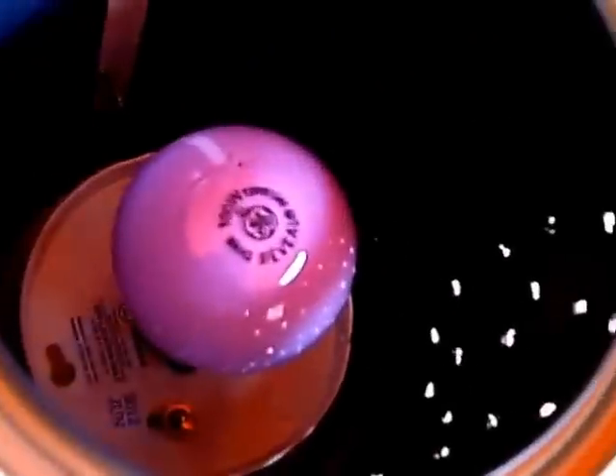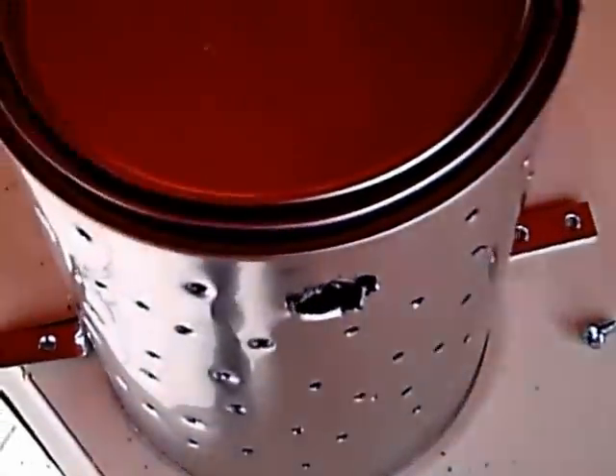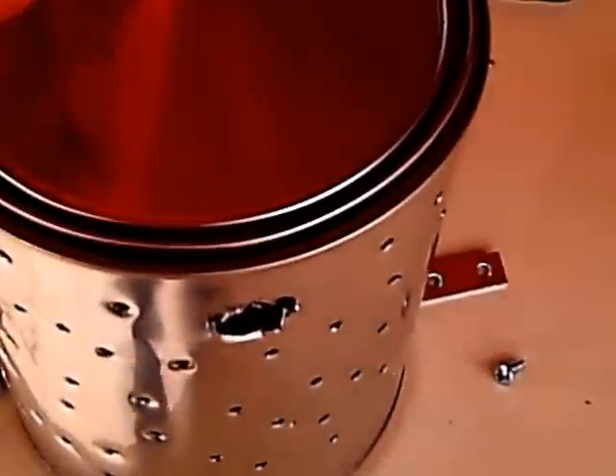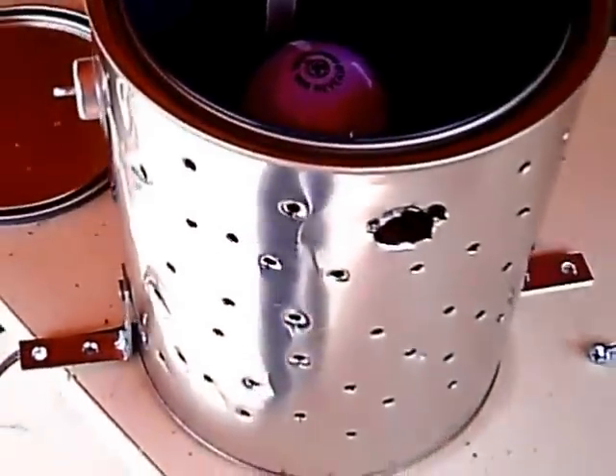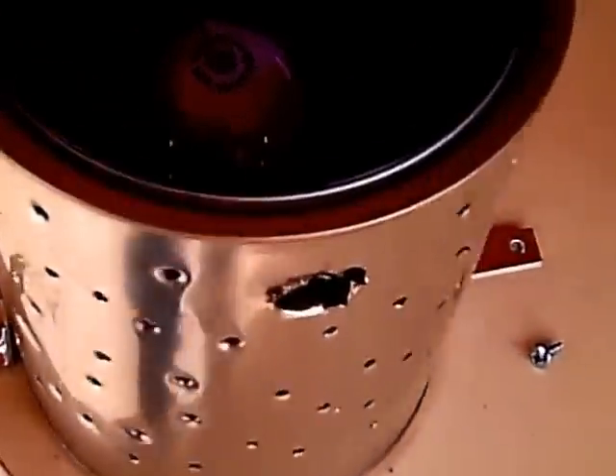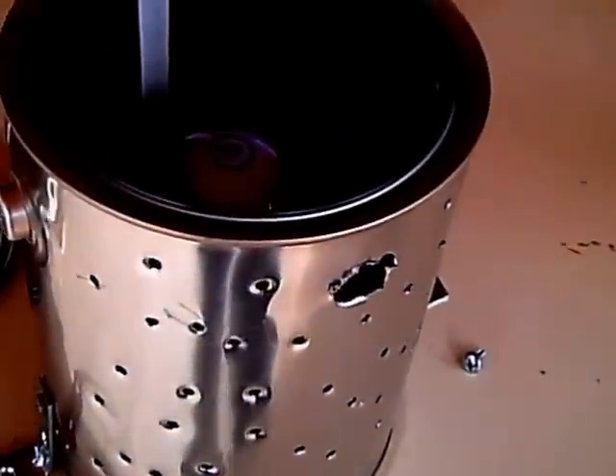Apparently, if you put a light bulb inside of a paint can, cover it up and turn it on, if it's 20 degrees outside it'll be 65 degrees inside the doghouse — as long as it's properly sealed and insulated. Just wanted to show you this little setup I did. Time to put it all together.